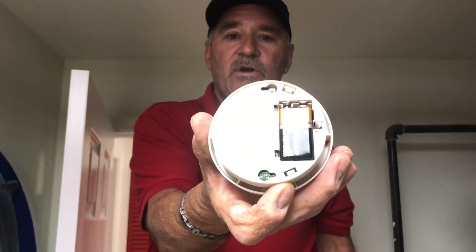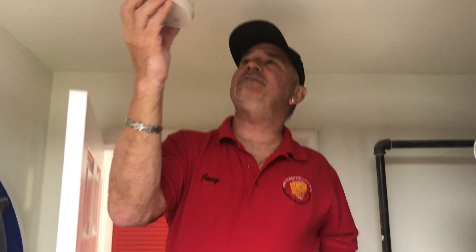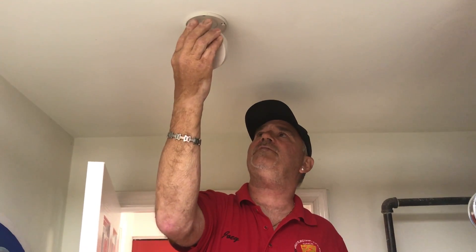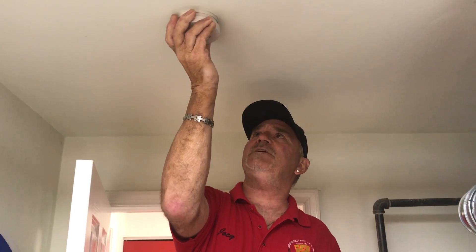And if you look, you have your battery. Now if you take a close look, you will have dates on your batteries. So it's a good idea to put your dates on your batteries if you have battery-operated smoke detectors. However, you should change them once a year.